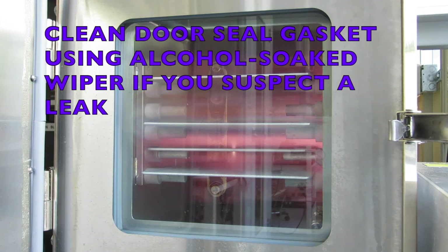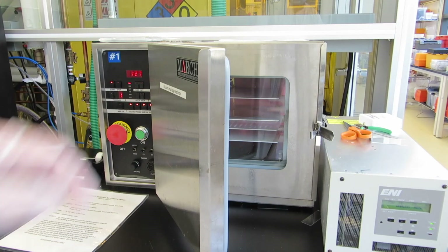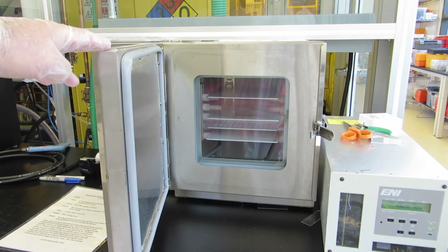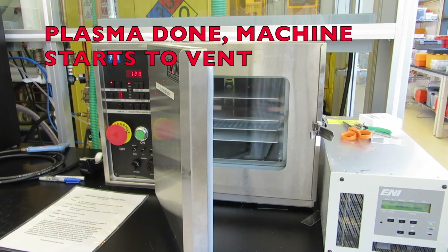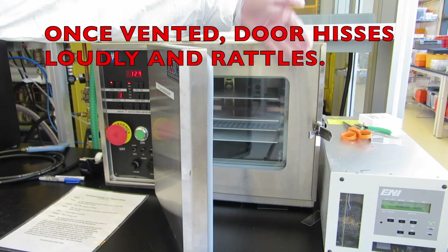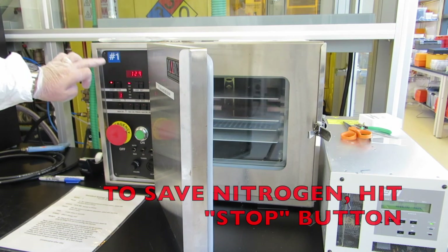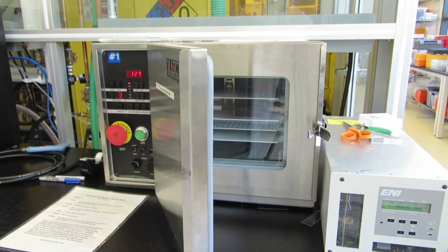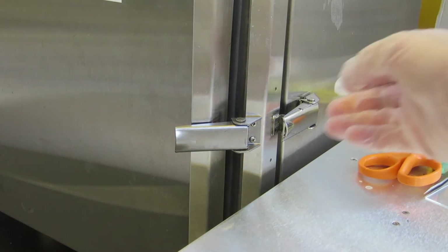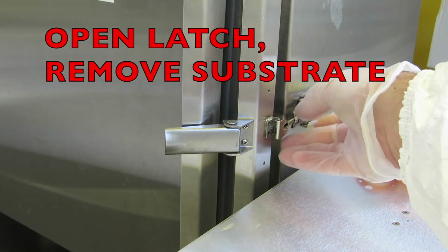If you think the gasket is dirty and the door seal, wipe it with an alcohol-soaked wiper. When the run is done, it'll start to vent automatically. It vents with a lot of volume of gas and starts rattling the door. To stop the waste of nitrogen, hit the stop button on the left. If you're not there to hit the stop button, it will stop automatically after about one minute and it'll start beeping slowly.